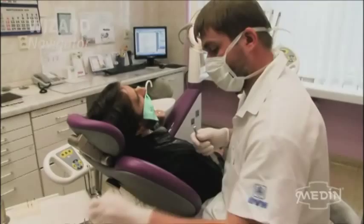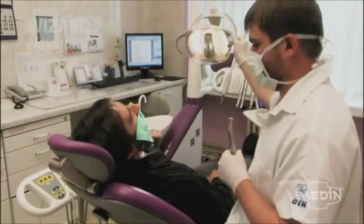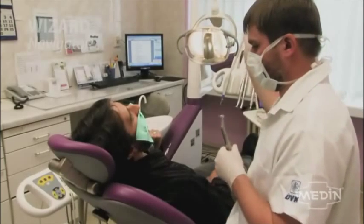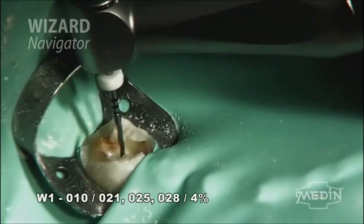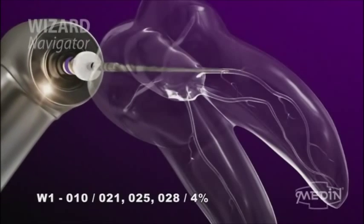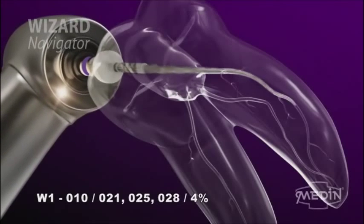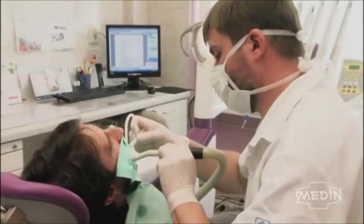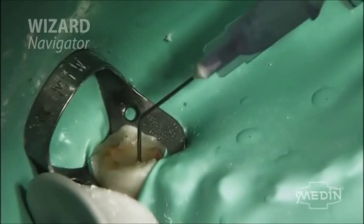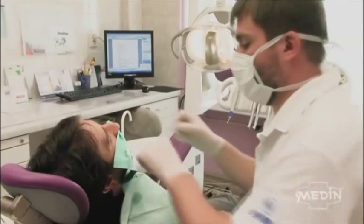Prepare the root canal using the W1 instrument, indicated with a purple stripe, and vertical filing movements, applying a slight apical pressure up to a half or three quarters of the length, depending on the root canal's configuration. The entire preparation is carried out using a lubricant and should not last longer than 10 seconds. The W1 instrument is placed in the cleaning box and the root canal rinsed thoroughly with the solution.